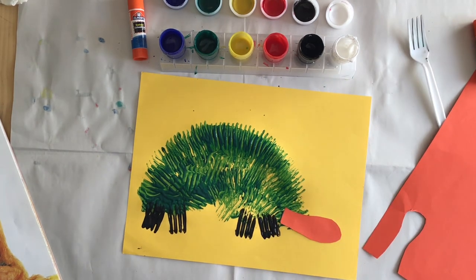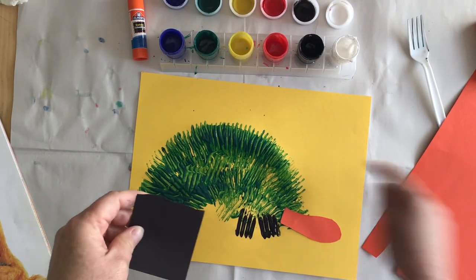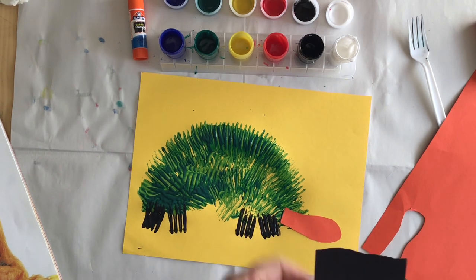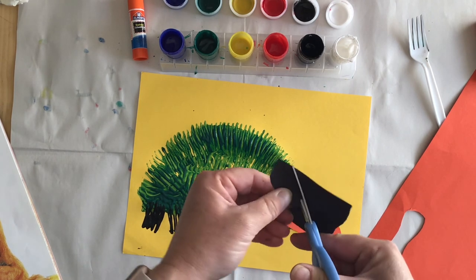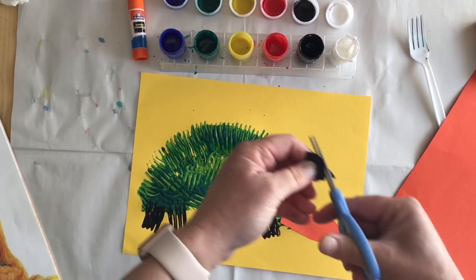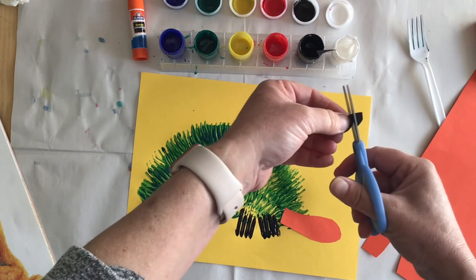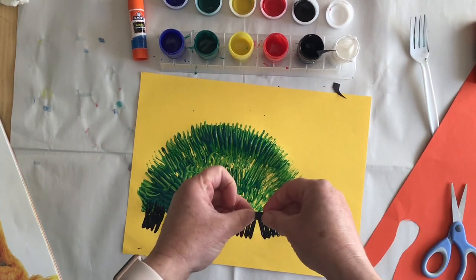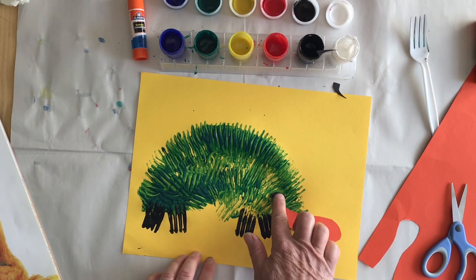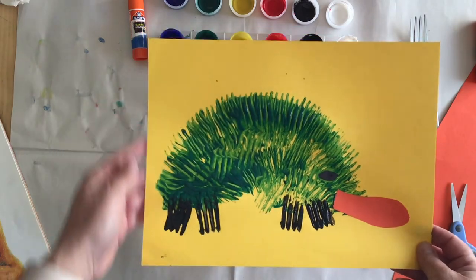Then he needs some eyes. We're only looking at one side of his body, so we only need to do one eye here. His eyes are kind of shaped like people eyes, not round. There is my echidna — what do you think?